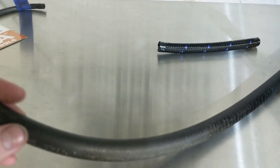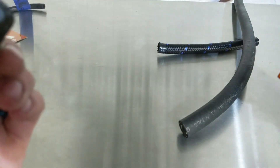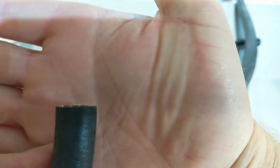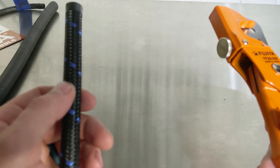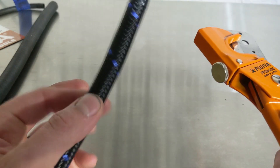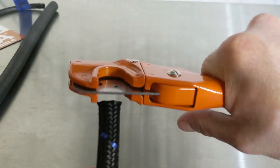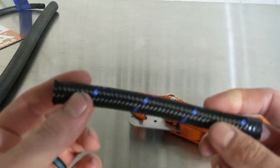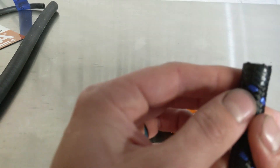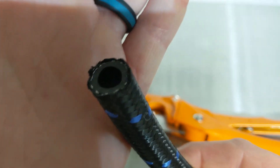And then I have brake booster line here, which is a little bit larger — very little effort and it cut that very nicely as well. And then we also have my old nylon braided fuel line. I would not use these on steel braided fuel line, but nylon is going to be just fine. Normally when you cut nylon braided fuel line you'd have electrical tape on the end just like this other end, but I did want to show the cut — and it does cut very well.